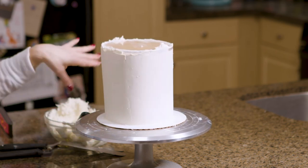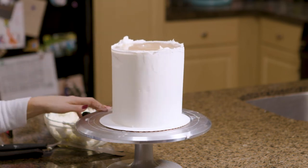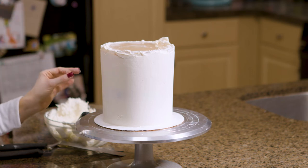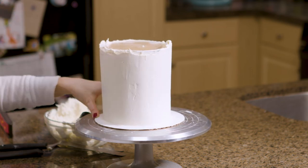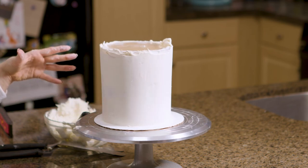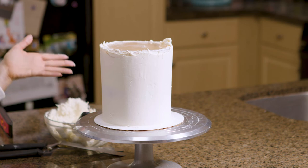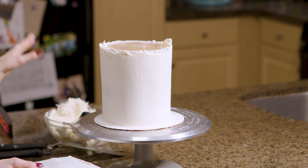Now that I've scraped away until my heart is content, I'm going to go ahead and put this into the fridge for about 20 minutes. This step is very important. I also just have to say — it's so hard to know when to stop. I feel like you could scrape, patch, and smooth for like two hours and still find a flaw.